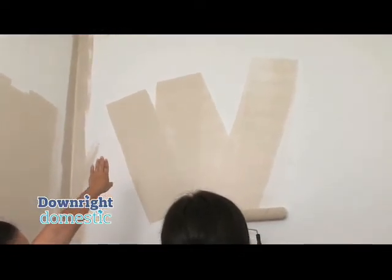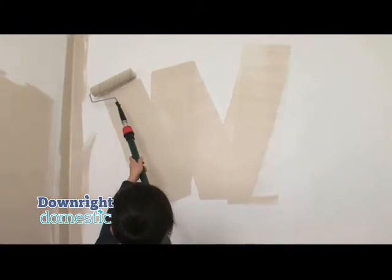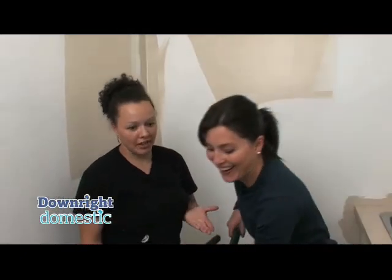See how down there it's not as painted as up here — come back to the beginning of your W to get the paint. And we're doing the W technique because my last name is Webster. That's right — isn't that like how it was invented?